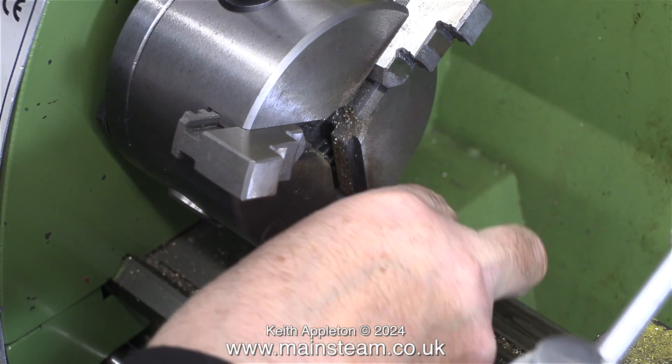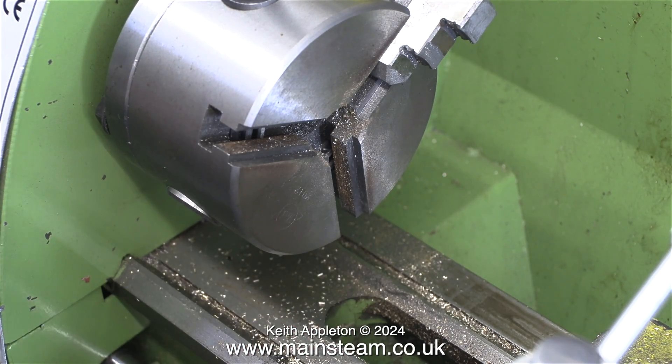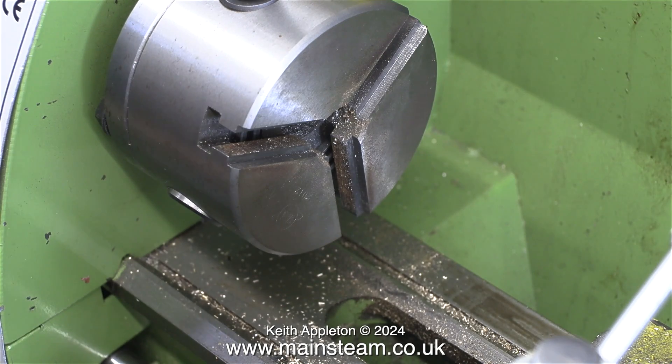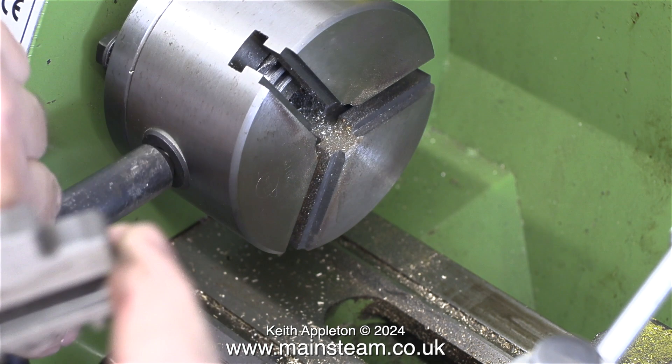I was just being lazy by using the external jaws, and here I'm removing them one at a time. Please be aware that chuck jaws are always numbered — in this case one, two, and three, as it's a three jaw chuck. And when you replace the chuck jaws, they have to be in the correct numerical order.